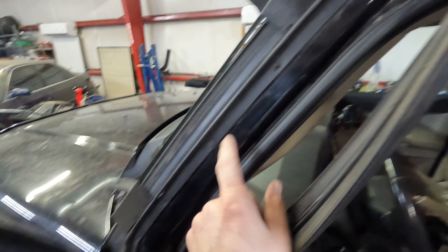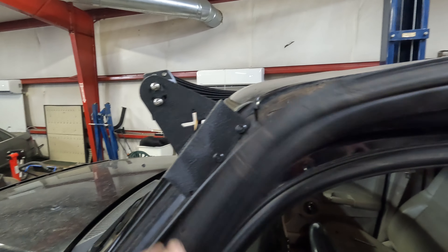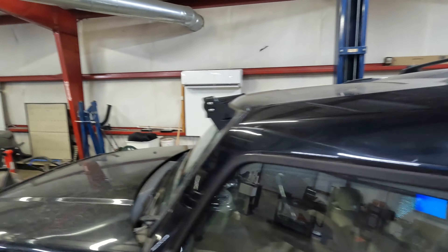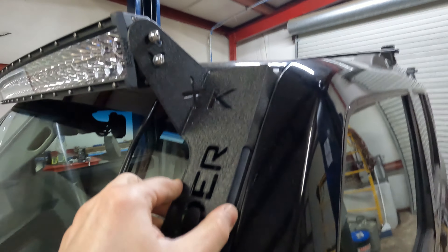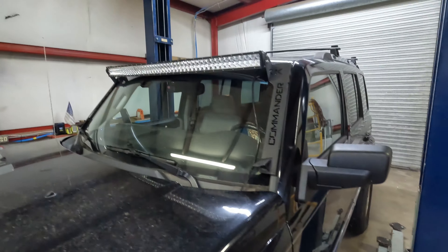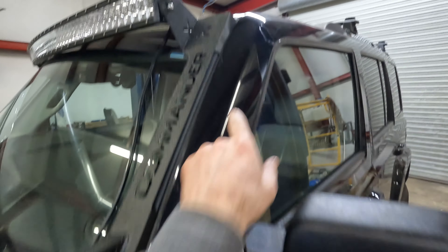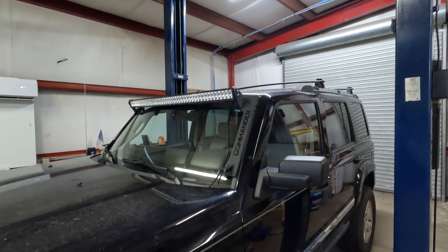I've got two of the factory screws in to hold the trim in place. I haven't mounted the two lower ones yet but I want to see how they do. Once I snap this thing back in place and close the door, it's pinched super tight — that thing is not going to go anywhere. It flexes a little bit, but I think that's going to be my method. I'll do both sides, get all the rivets in, and then I can start wiring.